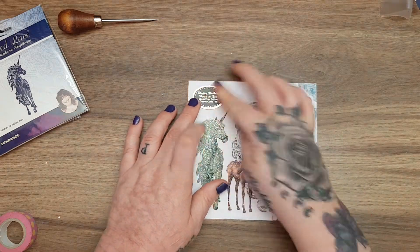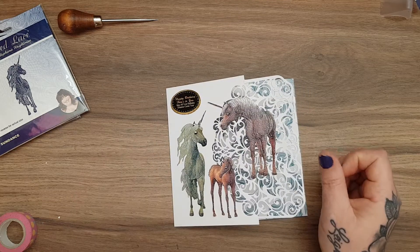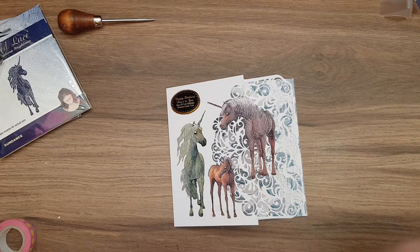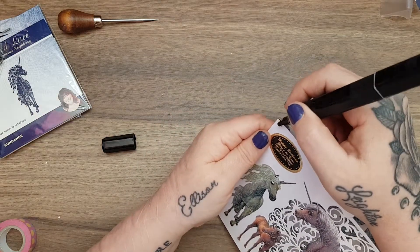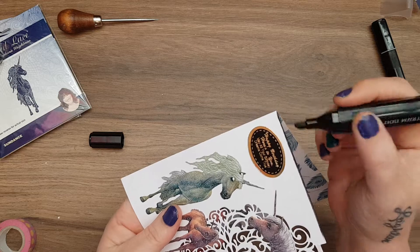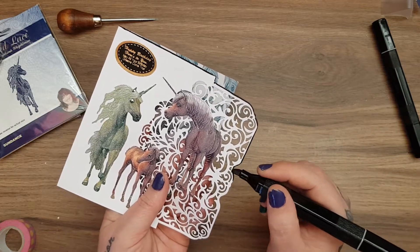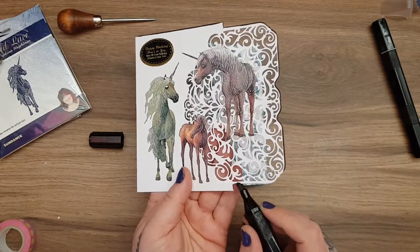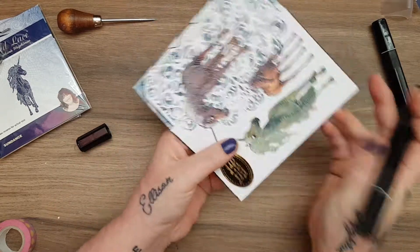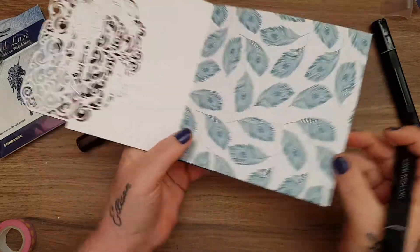I don't know if you can see but these Charismas are really glittery - gorgeous! I think just to match in the black I'm going to take a True Black Spectrum noir and get around the edge of the card. Of course the one I pick is running out - let's go with this one instead and go all the way around the edge, and the inside edge as well just to tie it in.